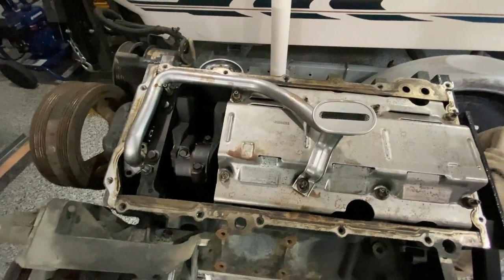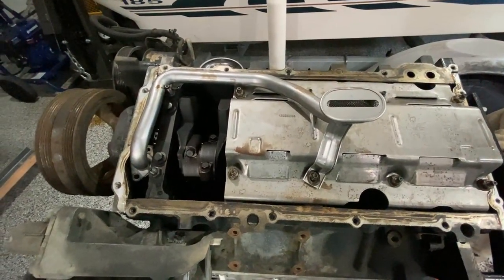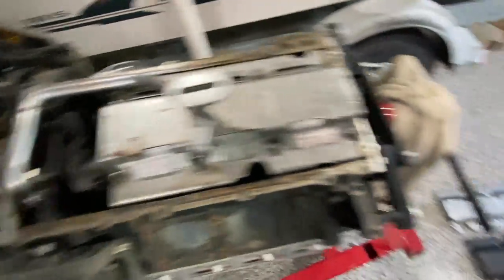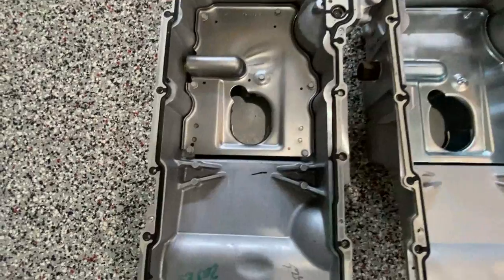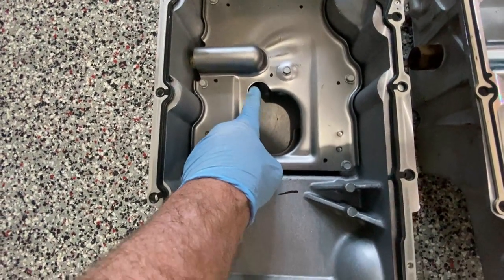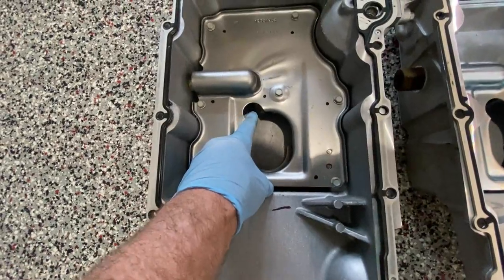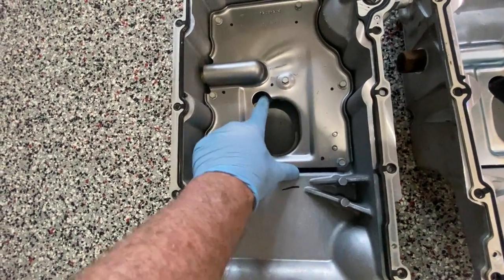What I found was that when I was putting the pan on, it wanted to shift itself slightly to one direction. Here's why: if you look in the LS1 pan, here's the notch for the oil pickup tube. There is not a notch on the other side, so the tube has to run on this side.